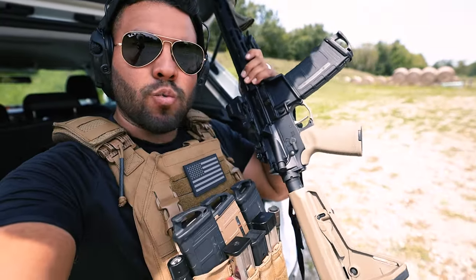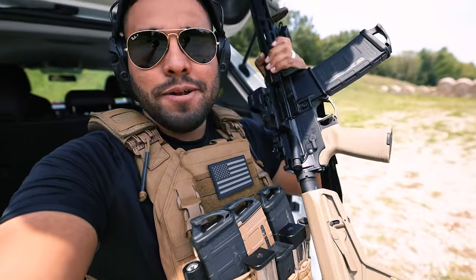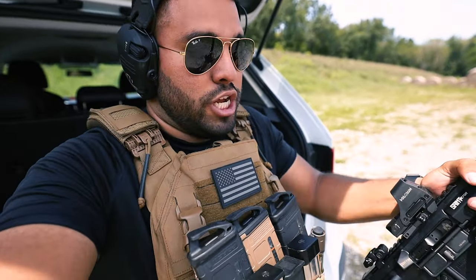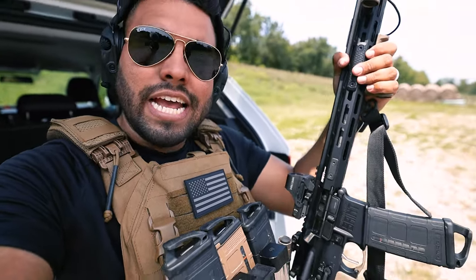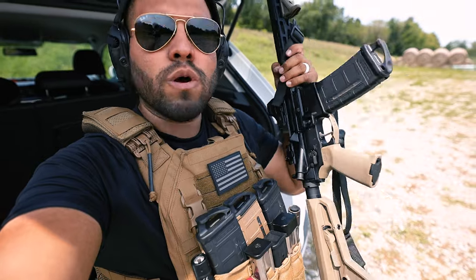For a semi-spec'd out rifle that you can get for less than $1,200, I'd pick this up. I'm not getting paid to say that — that's genuinely my opinion. Before I reached out to Springfield Armory, I was honestly already looking at getting this rifle. Will I shoot this all the time? Is this going to be my new range rifle? You betcha. Are you going to pick this up? Do you think it's worth it? What would you change? Let me know down in the comments below.